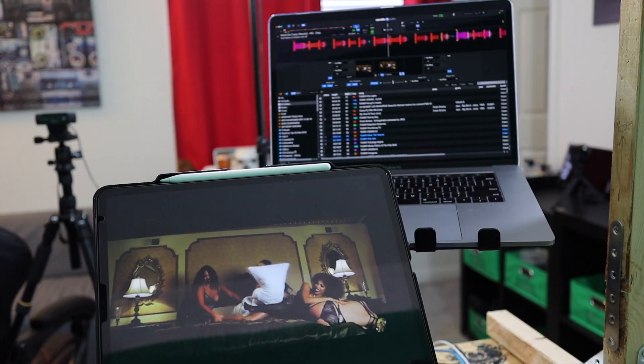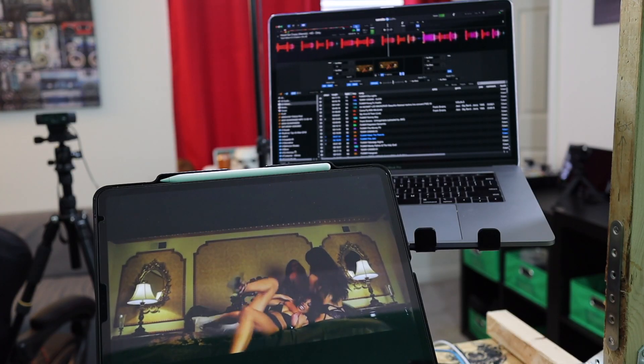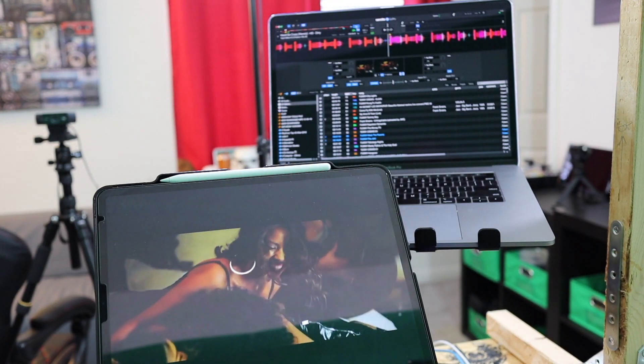If you're a video DJ and use Serato Video or MixEmergency and have the correct compatible devices, you can use your iPad as a video monitor. Stay tuned to watch how.